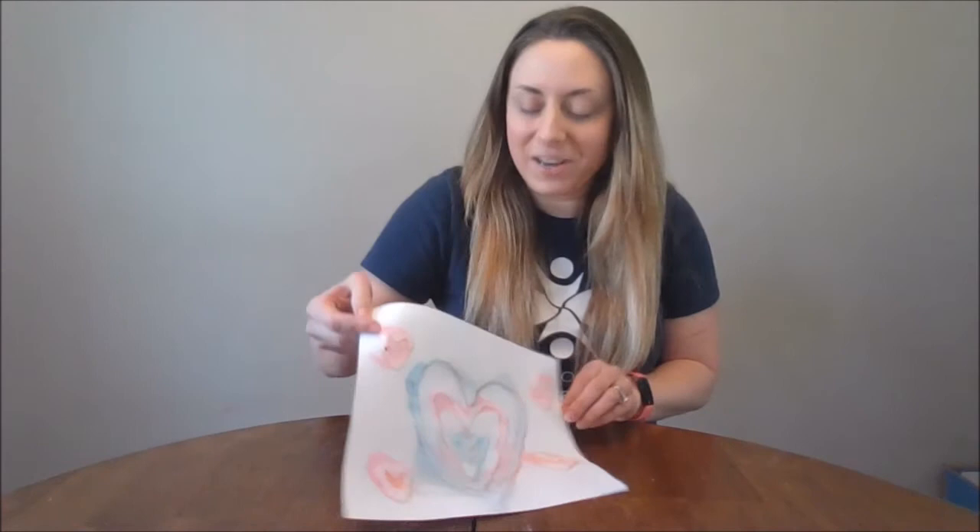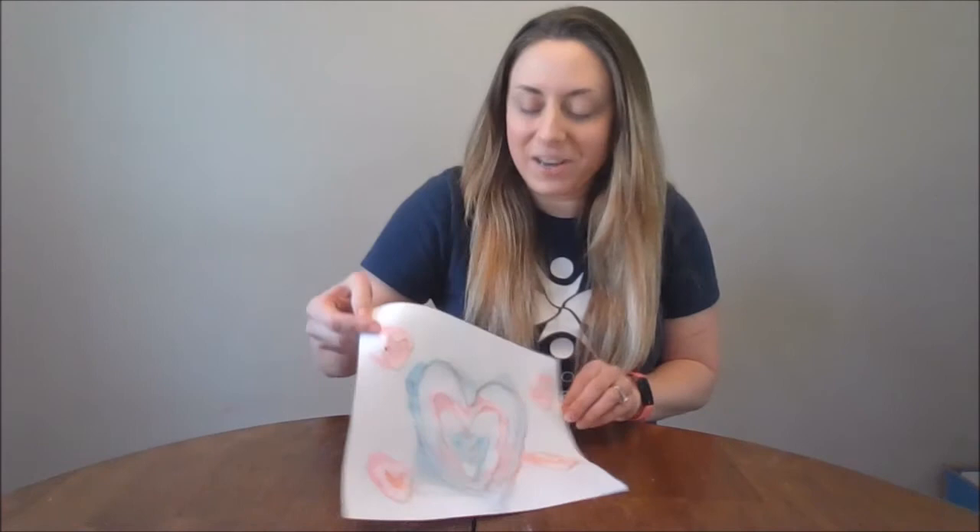I've let my picture sit and dry for about an hour or so, and I'm back to show you the final product. After it's all dry, it'll leave some of the color around and on your glue. Have fun with this one. Bye!